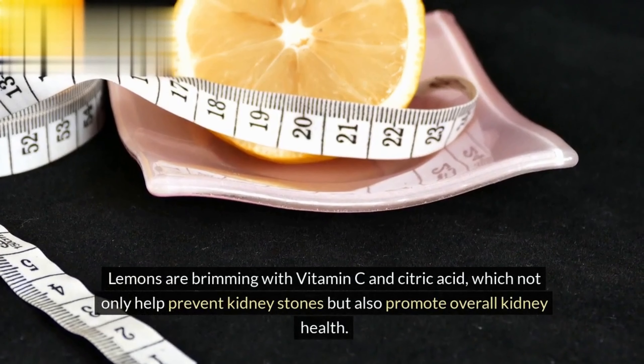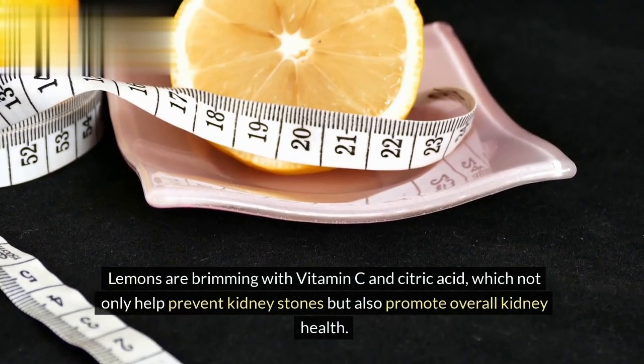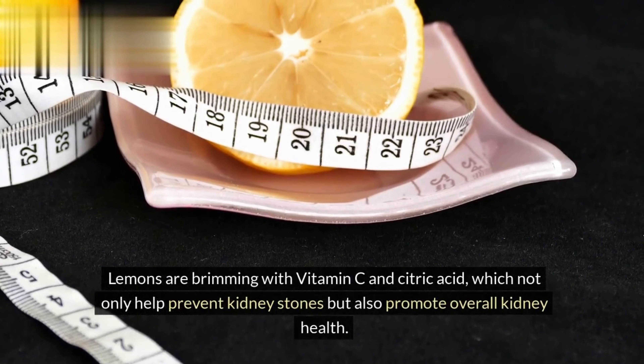Now that your ingredients are prepared, let's begin crafting our kidney detox drink. Start by adding the crisp cucumber slices to a pitcher. Cucumbers boast high water content and contain compounds that aid in flushing out toxins from the kidneys, making them an ideal base for our detox drink.